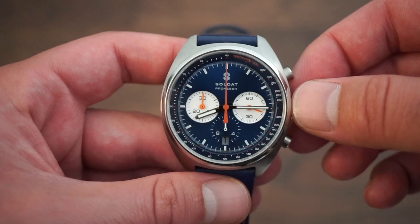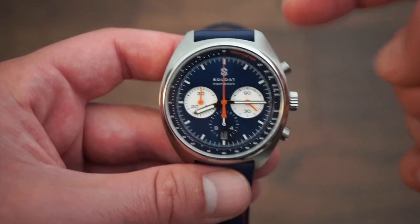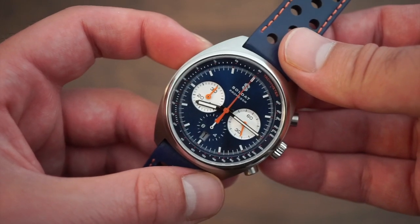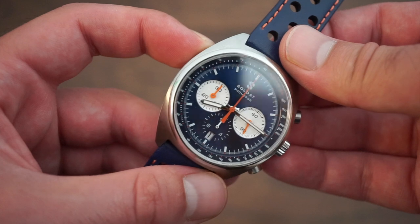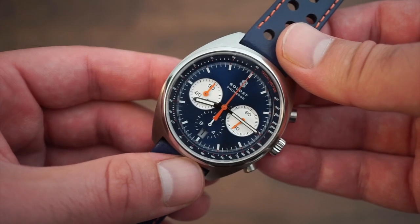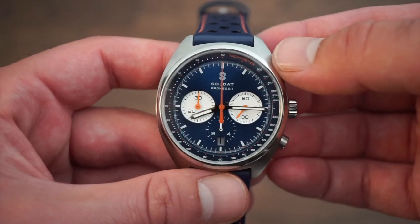Let me know what you guys think down in the comments below. As usual, this is Watch Addiction Watch Reviews — leave a comment, throw the video a like, and hit that subscribe button if you enjoy watch content like this. I'll drop a link to their website in the description below so you can check them out. Thanks so much for tuning in — I'll see you real soon, bye!